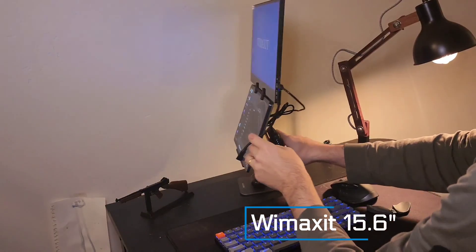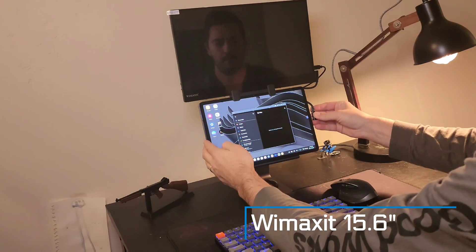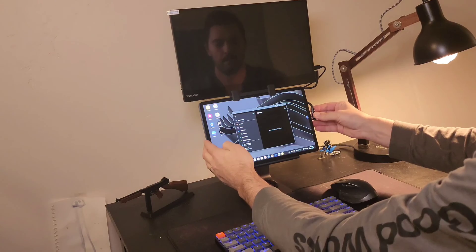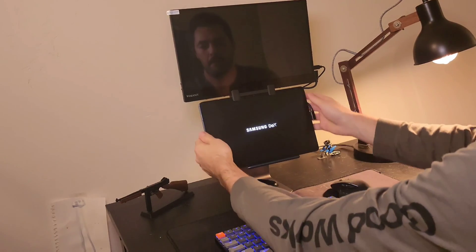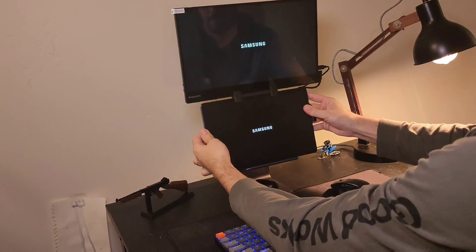I opted for the WeMaxit 15.6-inch touchscreen monitor. It's an awesome FHD display — super clear with beautiful contrast, vibrant and accurate colors — coming in at just around $200 on Amazon. With a single USB-C cable you can transfer the video signal for Samsung DeX as well as touch inputs, supporting up to five fingers at a time on the screen.